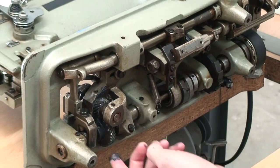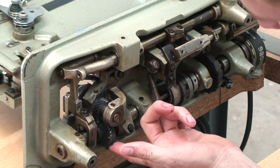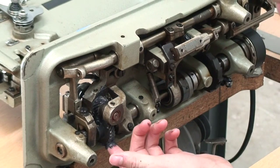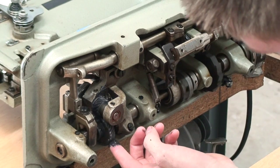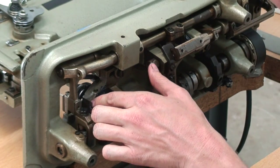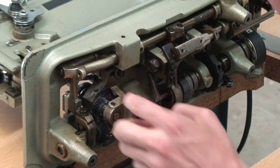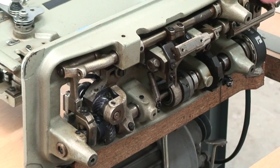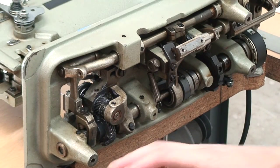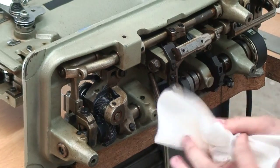Use your best judgment and put a good amount on there, but don't overdo it. I'm feeling pretty good about that - I can already feel the machine is actually moving quite a bit smoother. So now that we're done with the bottom, we're going to flip it back up and then we can clean the top of the machine.